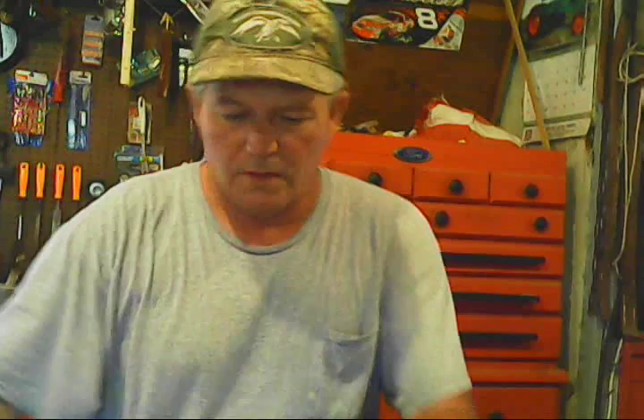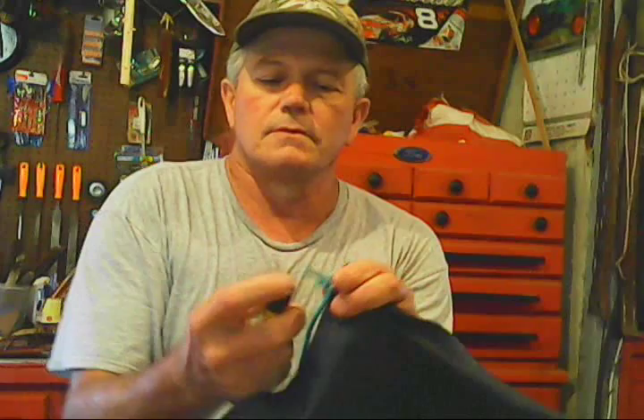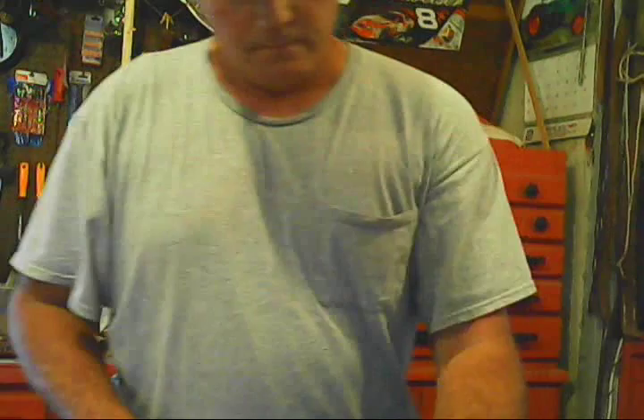We'll take the handy dandy cigarette lighter — yes, I am a smoker, yes I am a smoker, get off of me — quit for a while then I'll start back, just like most of us. Let's cut that, make it burn to keep it from raveling.